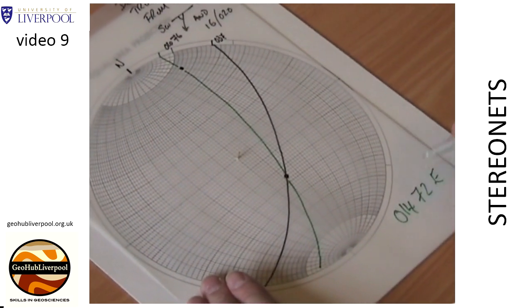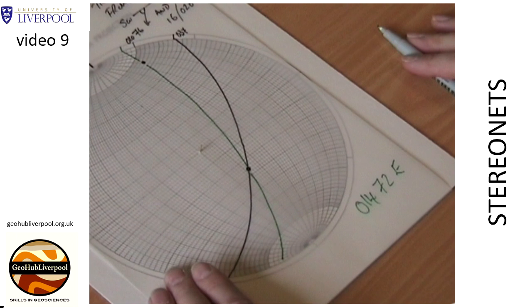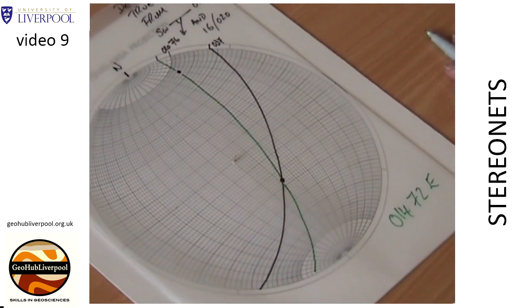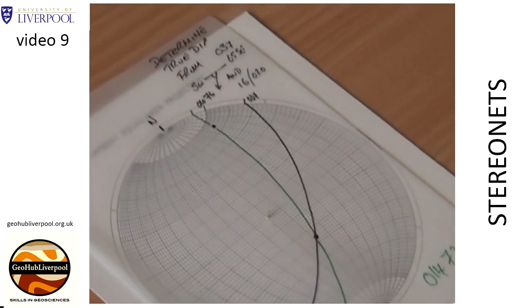This means that the true dip has a strike of 014 degrees and a dip of 72 degrees towards the east. Record this measurement on the tracing paper.